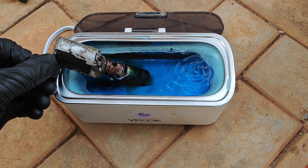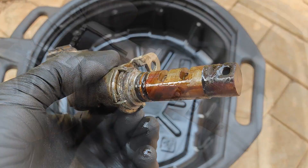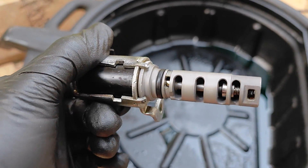After some quick ultrasonic cleaning, it went from this to this, and you can catch that whole video using the link on the screen.